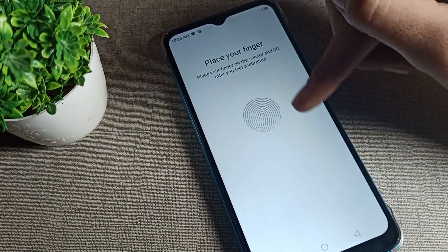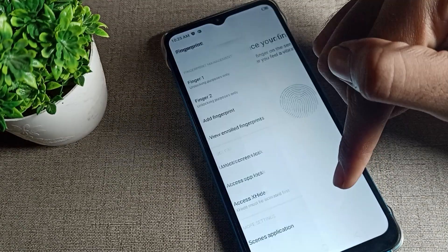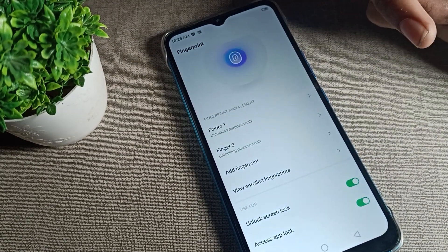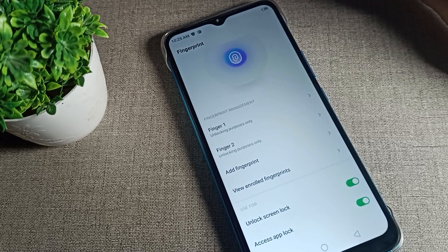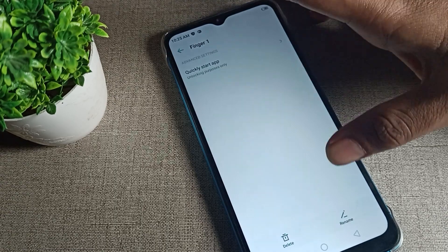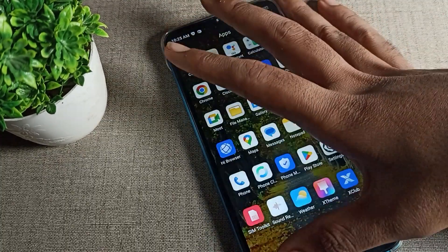If you want to add a fingerprint lock, you can add from here by placing your finger on the fingerprint sensor. I have two fingerprints and I want to remove one and keep using just one. Click on whichever fingerprint you want to remove and tap the delete option.